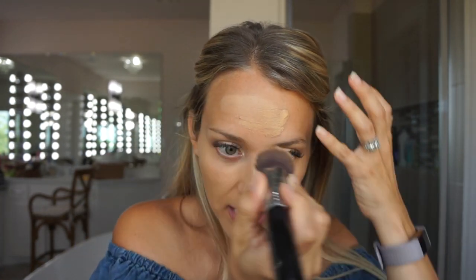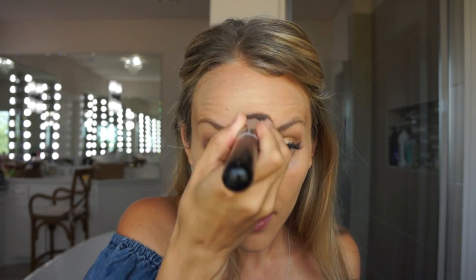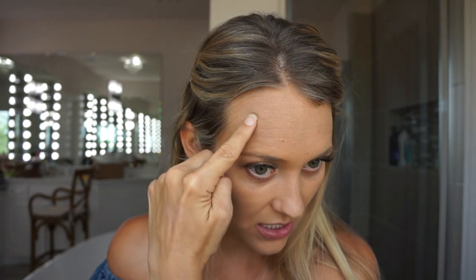I used to have more oily skin in high school, then it got pretty dry in my late teens and twenties. In the last maybe year it's gotten more like normal to combination. My makeup is doing something weird right now — it looks like I have dead skin. I probably need to do a really intense exfoliator like three times in one week to get all this dead skin off.